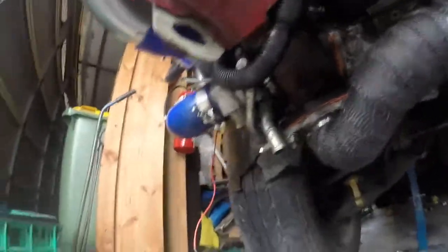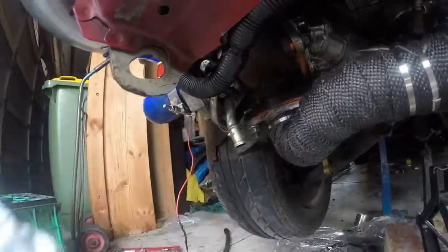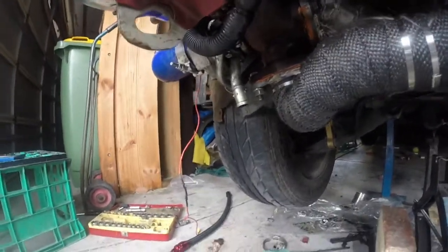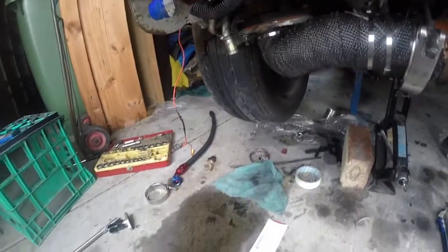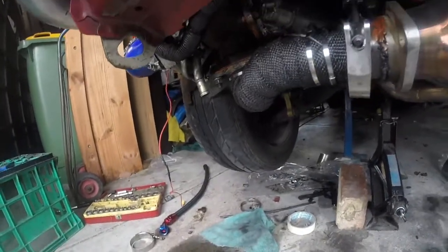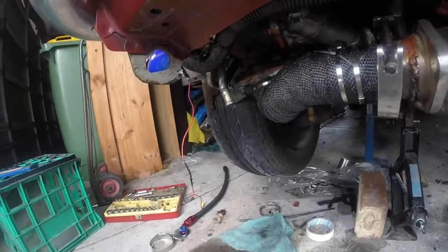Alright guys, I've just put the stock drain pipe back on. I want to see how much flows out of it. When I get the car running I'll have an oil pan here catching the oil, then pumping it back up into the sump.